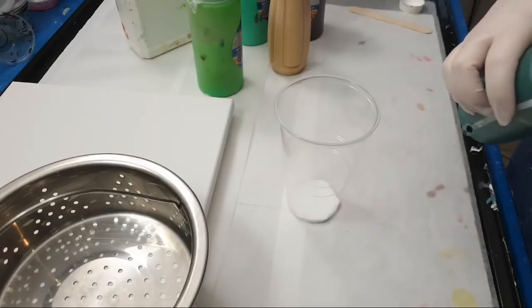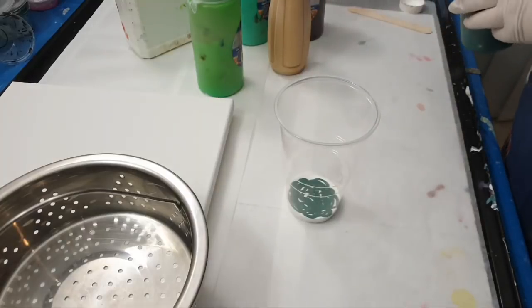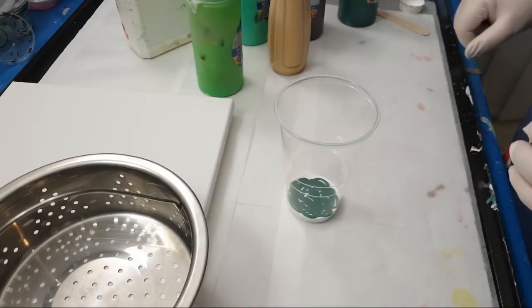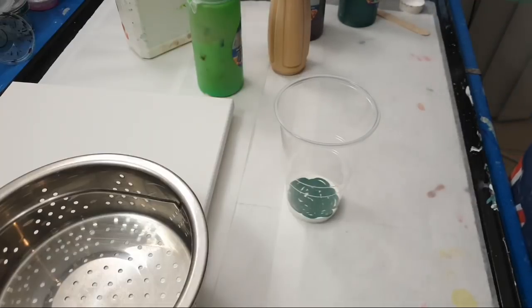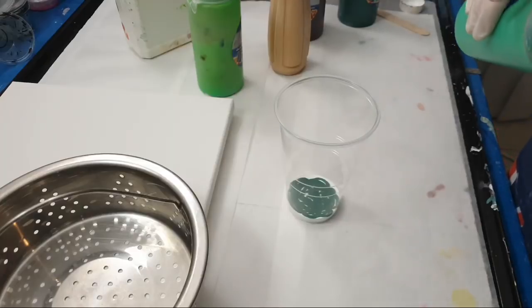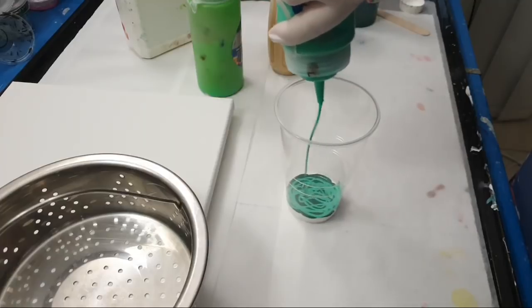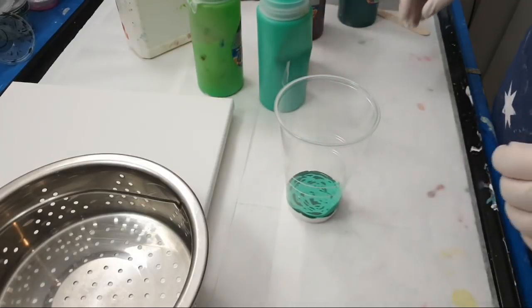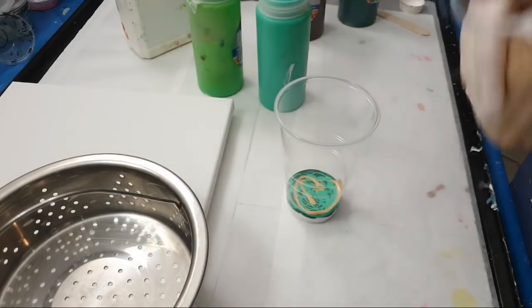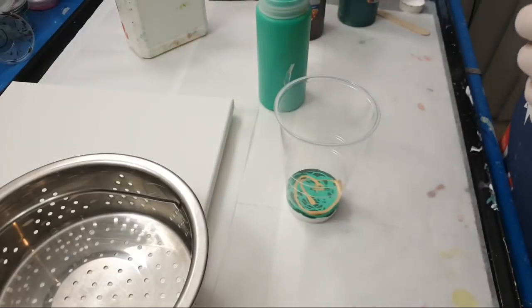Just going to be squirting the colors in, varying greens together. Let's change it up now and put a dash of gold. I don't want to use too much of the metallic because it can take over, so going with this lime green now.